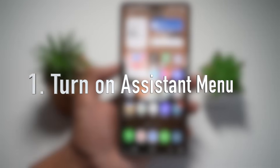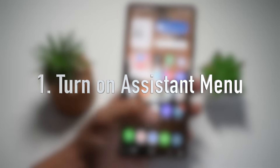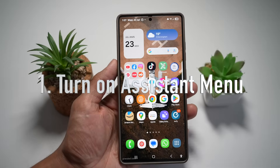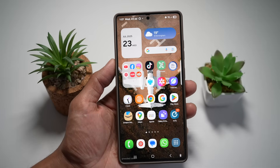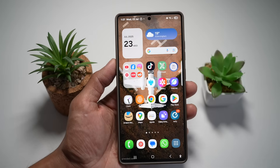The first feature is how to turn on the Assistant menu on your Samsung S25 Ultra. If you need quicker access to screenshots, volume, or the home button, then you need to turn on the Assistant menu for a floating shortcut panel. Let me show you how to do this.